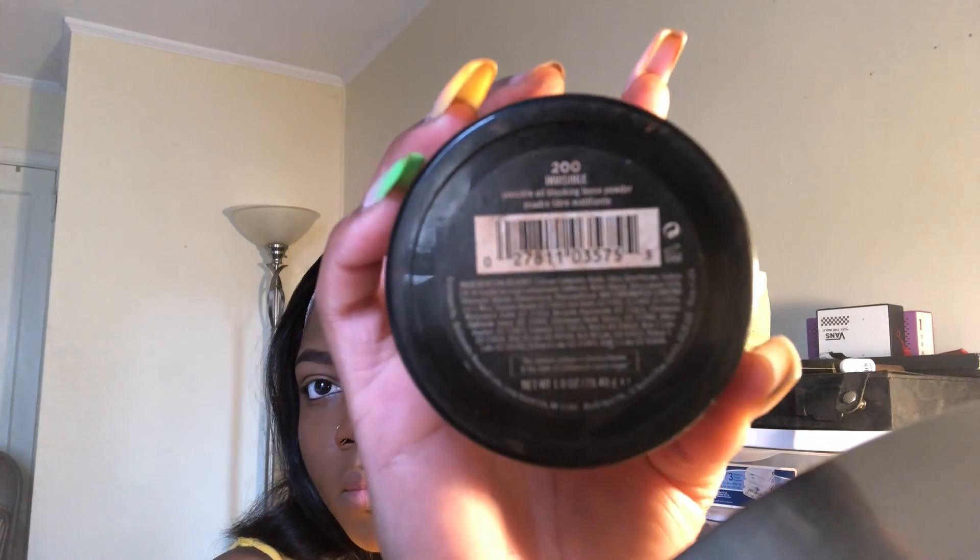I go ahead with my Black Opal medium translucent powder and I dab it onto all the areas that I put concealer on, just to set that in my skin. I bake my nose a little bit.